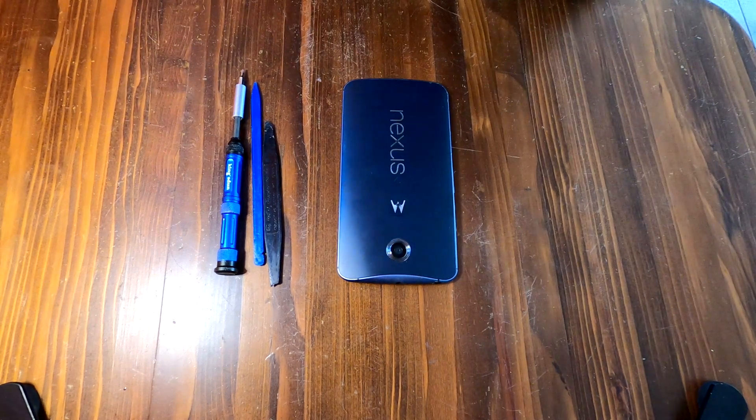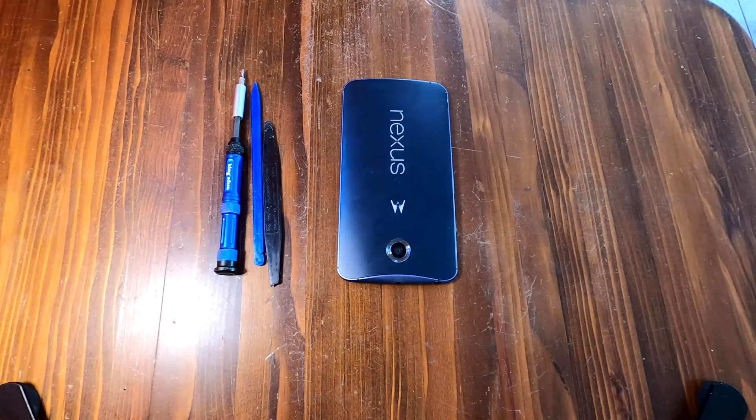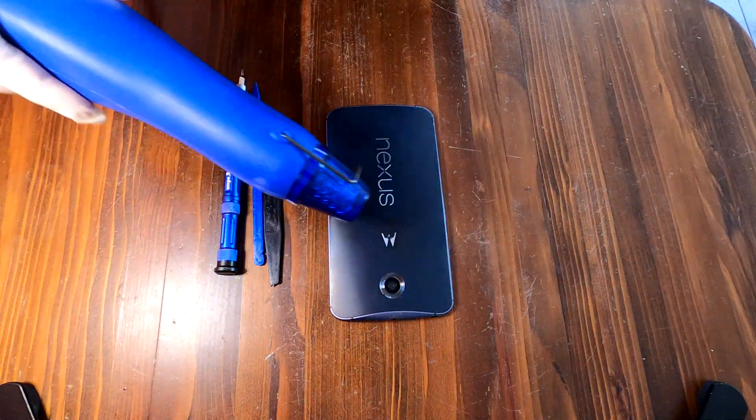Hi YouTube, today we have a Motorola Nexus 6 and a customer who brought this one to my shop said it does not charge. Well, let's fix it.